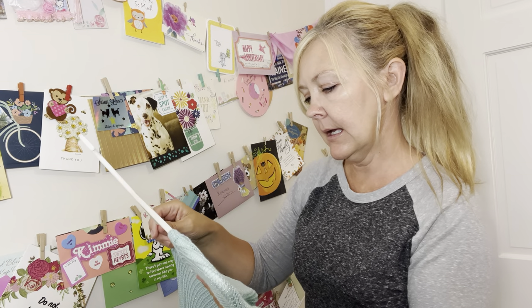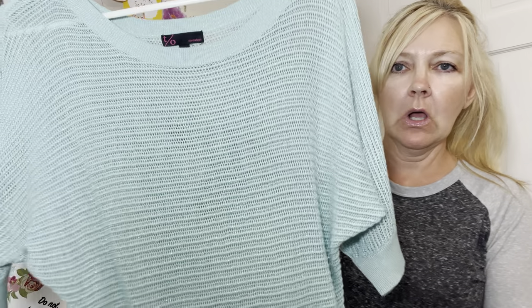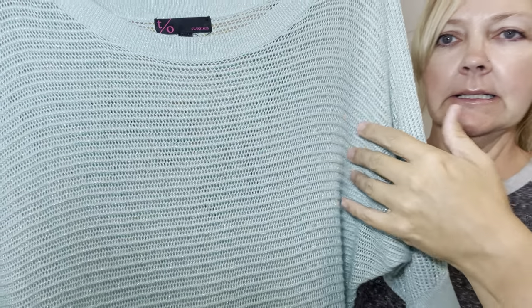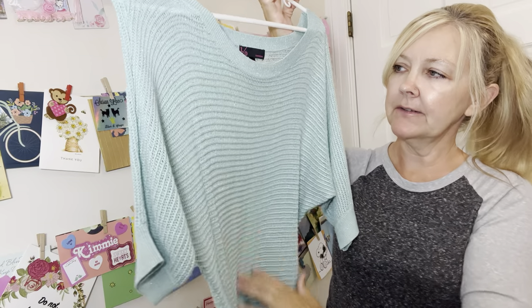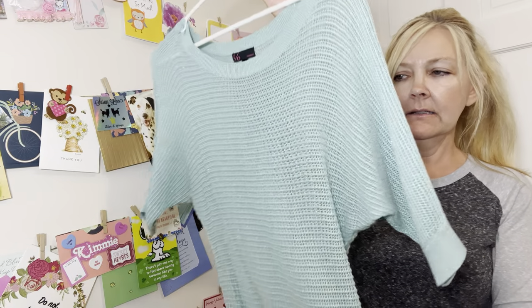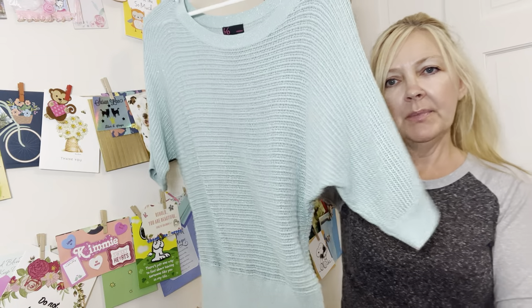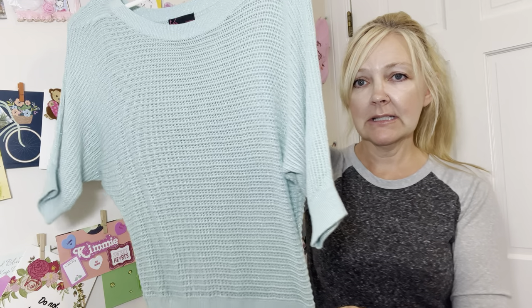There's this one — this is two sweaters, and this one is an extra small. It has glitter throughout it. This one's super cute too — I just love how flowy it is. Again, put a little tank top under there and it would look really cute with a pair of jeans, capris, or even shorts. Really cute with like a pair of white jean shorts.